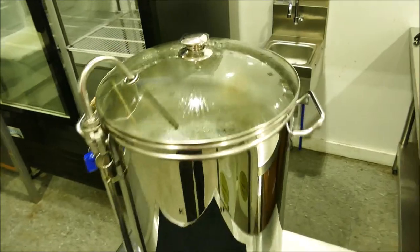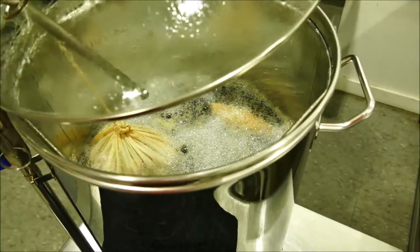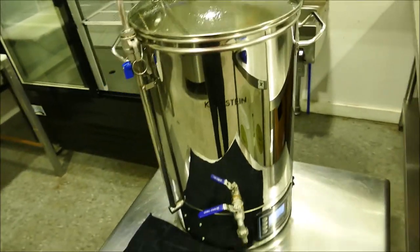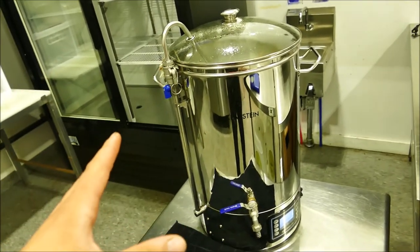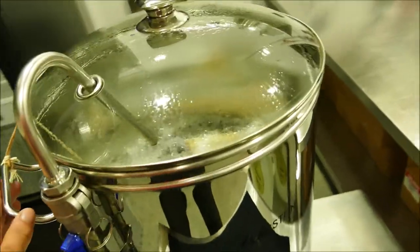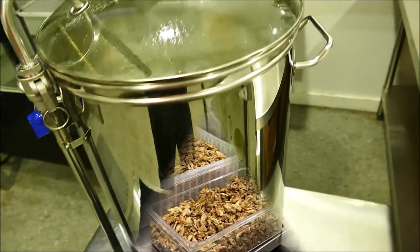Here is one of our two tincture machines. We have a batch of lion's mane which has already been brewing for 72 hours. That is our minimum time that we will run a batch of mushrooms in order to make a tincture. We basically make massive tea bags to contain the mushrooms as we brew, and we'll put about 2,000 grams into a batch.